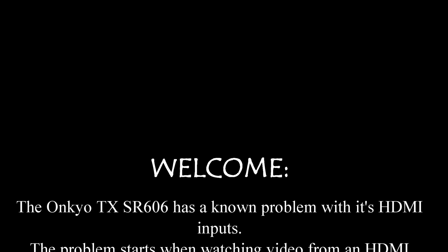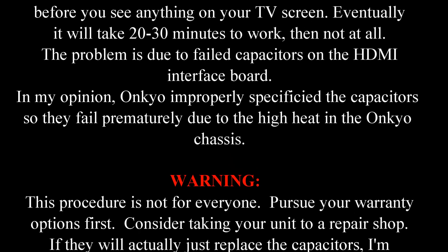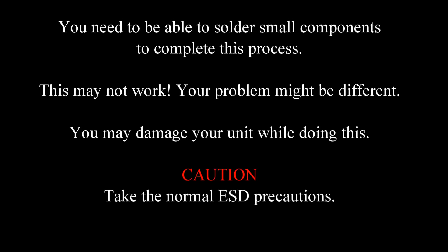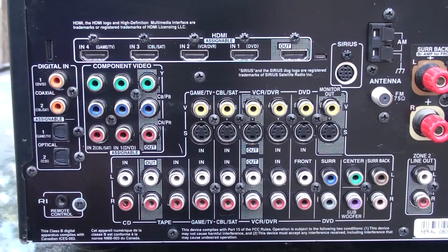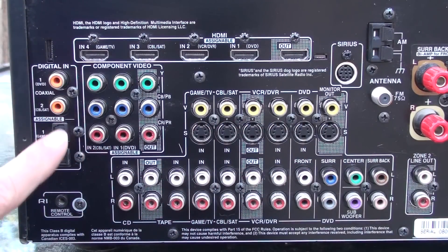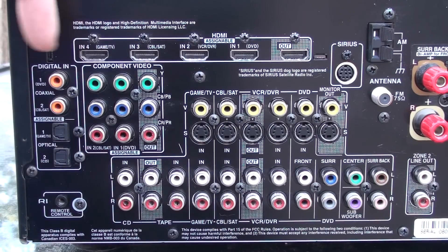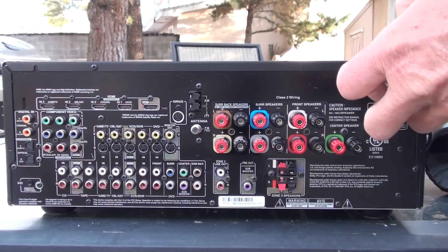Hi folks, you might have been disappointed by your Onkyo, having it only a year or two and then it doesn't seem to work with the HDMI inputs from your external devices like your Blu-ray player. This model and a couple others have a known problem with the HDMI inputs. If your audio and video works using the old school inputs but does not work using the HDMI inputs, then you have failed components on your HDMI interface card. At least that's the most likely scenario — no guarantees here, folks.